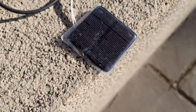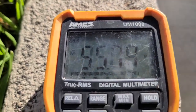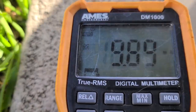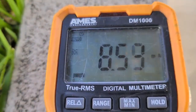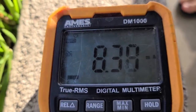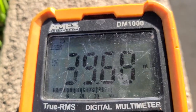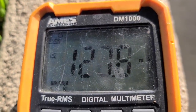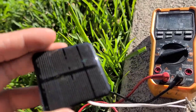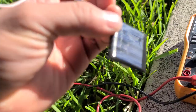Now let's try this one. Not even in direct sunlight and it already makes more. In direct sunlight — somebody's blocking the sun a little — still reading 127 milliamps, ranging from 120 to 130. Which means for this one it'll take 3 hours in full sun to charge the battery, and for the original one it'll take 10 hours.